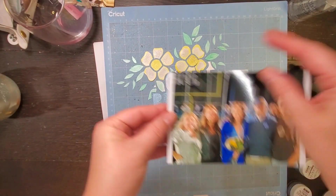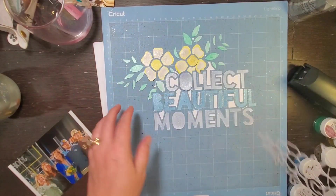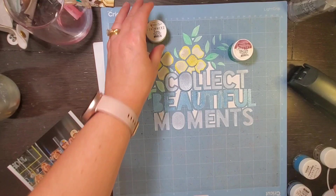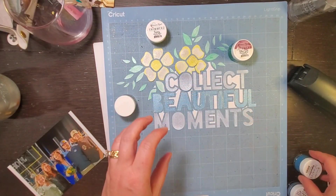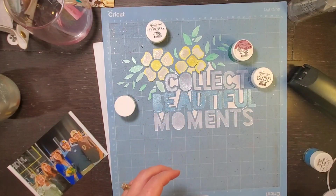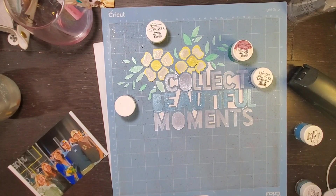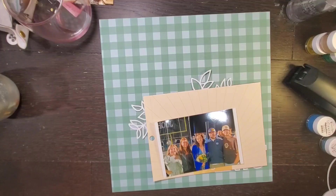Hey everyone, it's Crystal with Pineapple Papers and I have a Cut to You design team layout today. I'm doing something a little bit different — I'm actually going to use the Cut of the Month cut file from June: 'Collect Beautiful Moments,' and it is stunning.